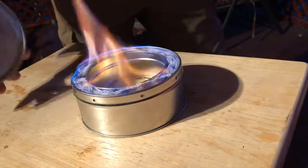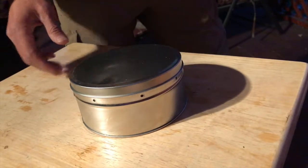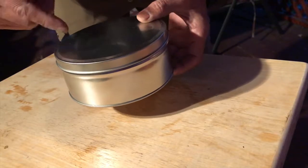And with the lid you can close it and snuff it out, which also allows you to reserve the extra fuel that's inside it.